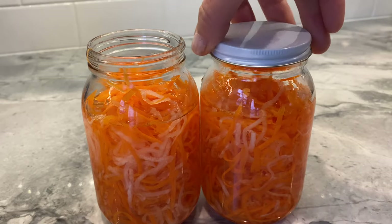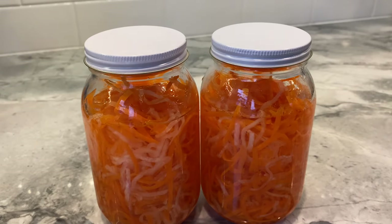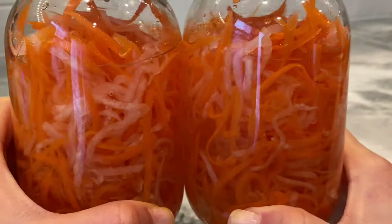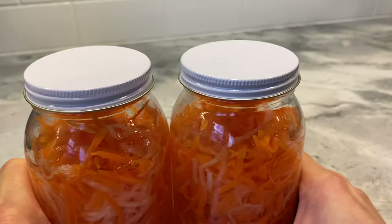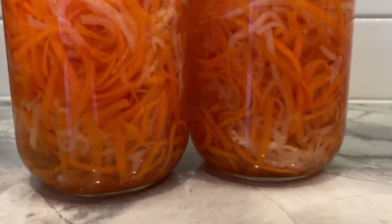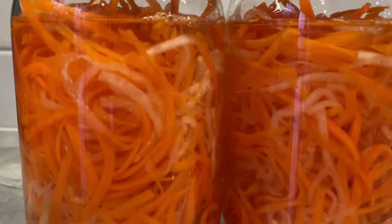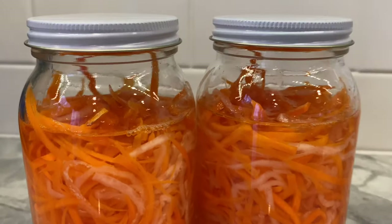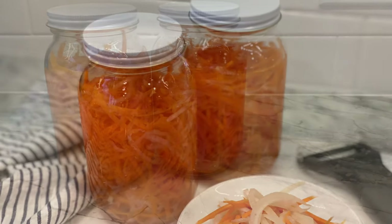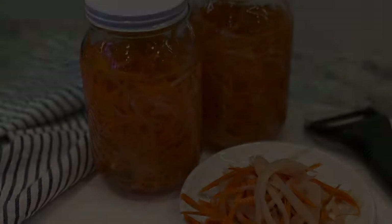Close the jars up and let them pickle in the fridge for at least three to five days for optimal flavor. Top off your homemade Vietnamese dishes — or any dishes, for that matter — for some added color, tang, and texture. If you enjoyed my video, don't forget to like and subscribe. Thank you for watching!